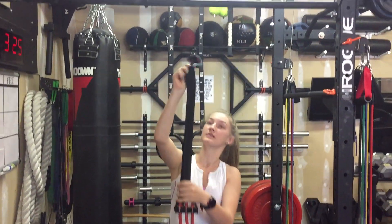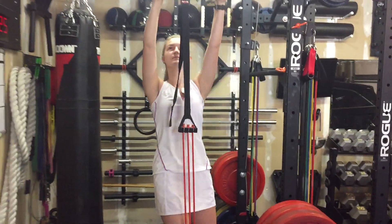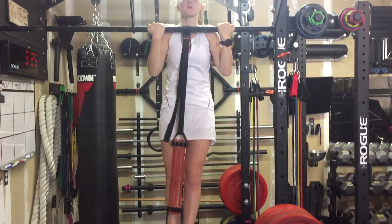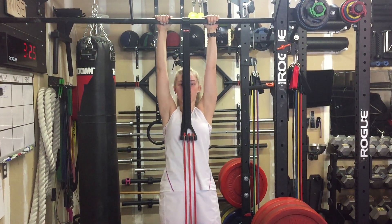Now show her how it clips on the bar. Then you put your foot in. And then, down low is where you have the most help.